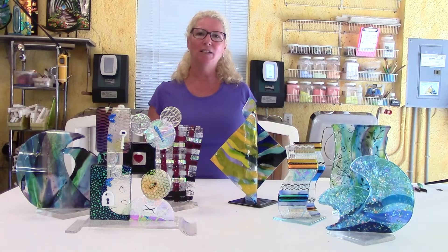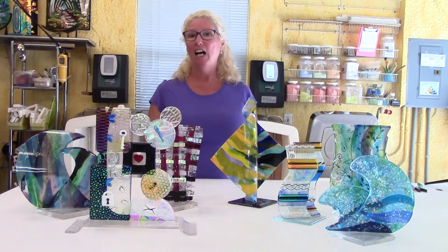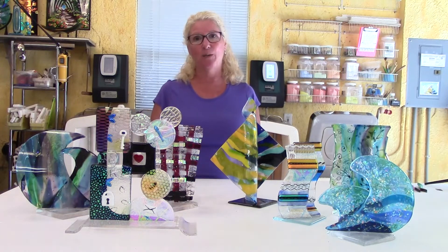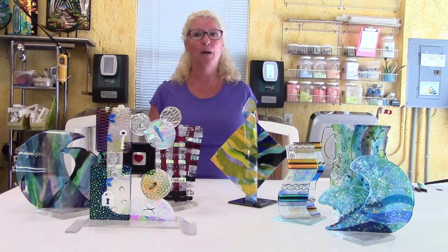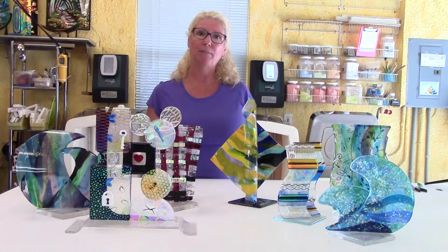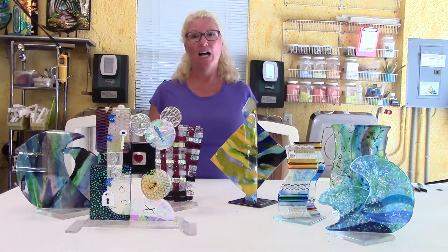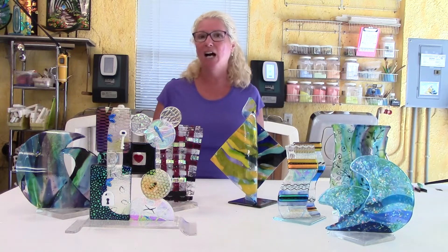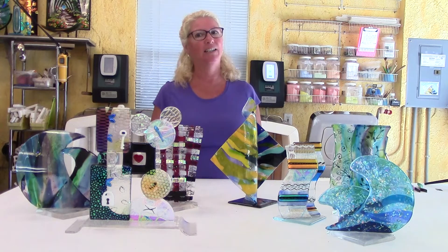Hi, I'm Lisa Vogt. Welcome to my glass studio. I've been working with glass for over 35 years, and I get really excited when I come up with new techniques to take my work in a new direction. Recently, I've been doing more sculptural-type fused glass pieces. I have a class coming up called Sculptural Fused Glass, and I'd like to give you a behind-the-scenes peek at what we're going to be doing in that class.